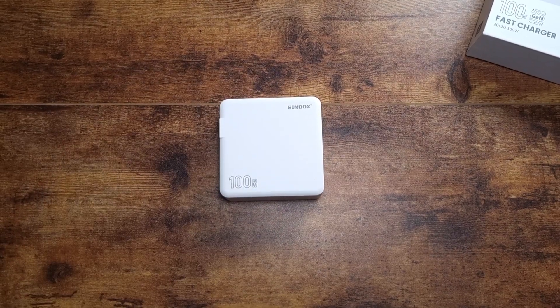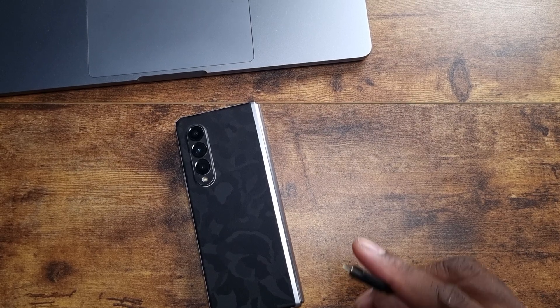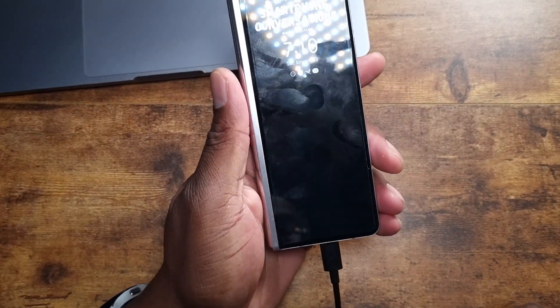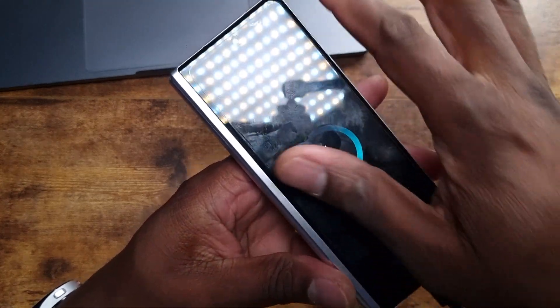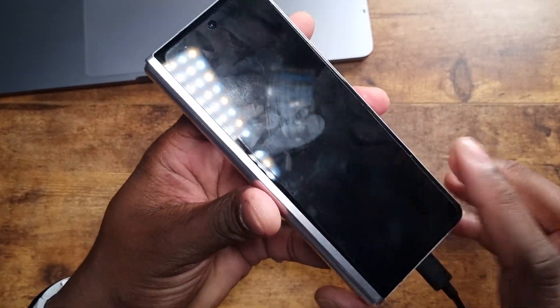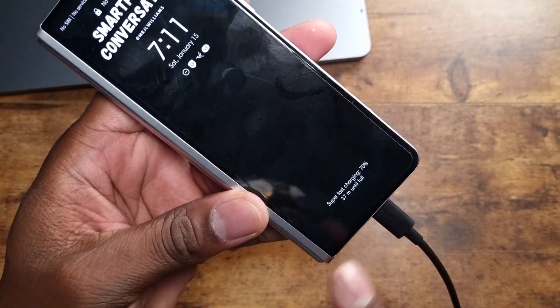For the purpose of this video, you can't see the charger plugged into the wall socket — you don't need to see that. I'm going to plug up the first device, which is my Galaxy S23. Most of the time it'll say super fast charging — there we go, you can see it says super fast charging. I'll leave that plugged in.